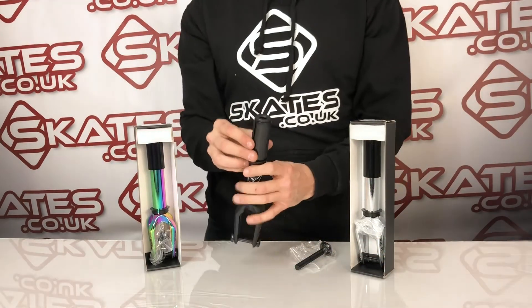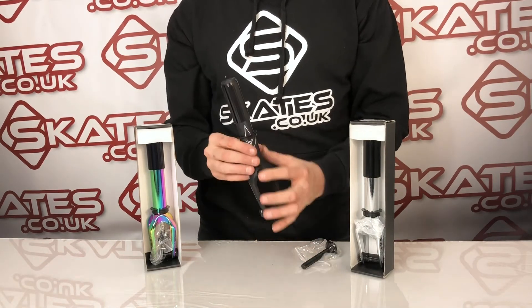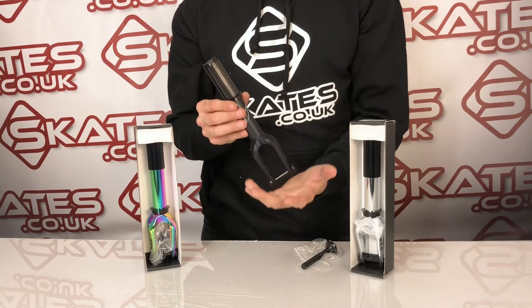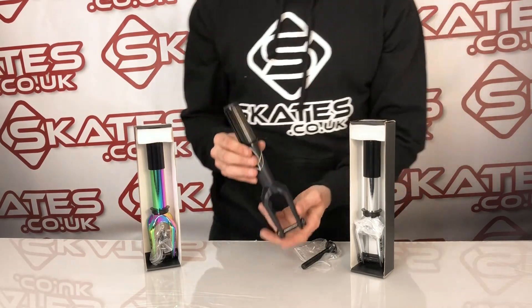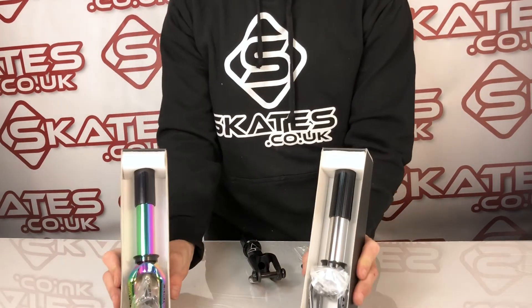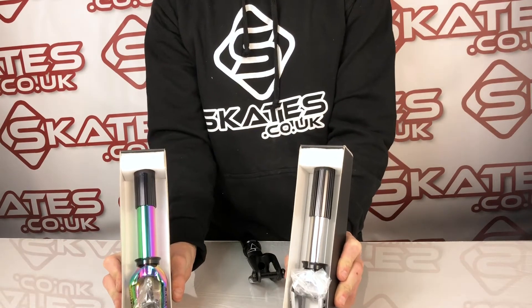The fork itself comes with IHC compression and compression bolts, so it should fit anything with an aluminium fork if you've got an IHC setup, or obviously if you've got an SCS setup you can do that too. As you can see here it comes in other colours as well — these are the chrome and the neochrome versions, and there are a number of other colours that you can get on top of that.